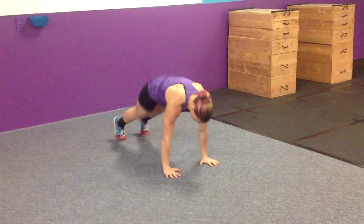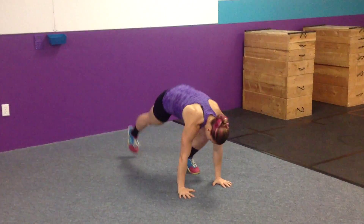If you want to scale a burpee, we're just going to jump back, clap, or step back and stand.